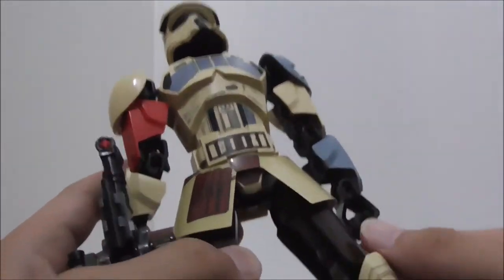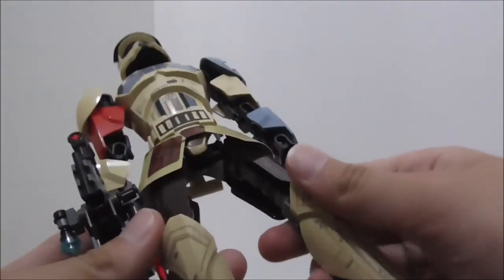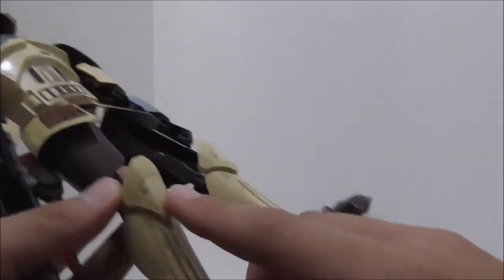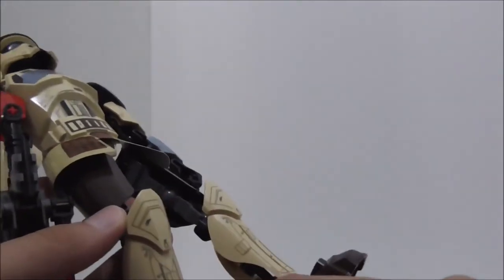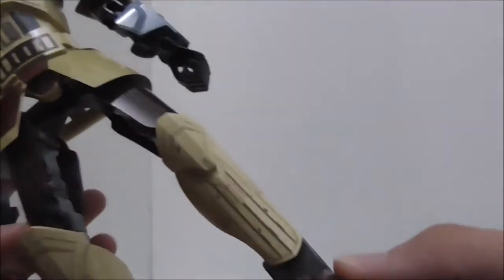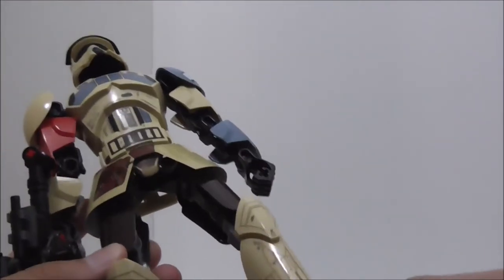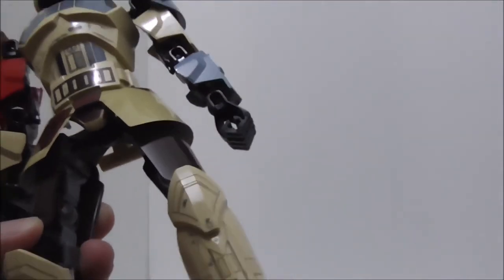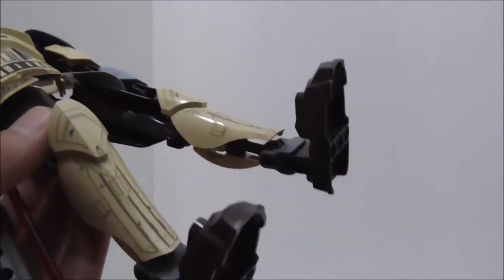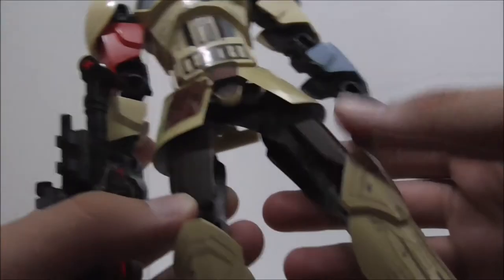The knee pads look nice with great printed details. Like the other buildable figures, all the prints look fantastic with some sand-effect detailing included as well.